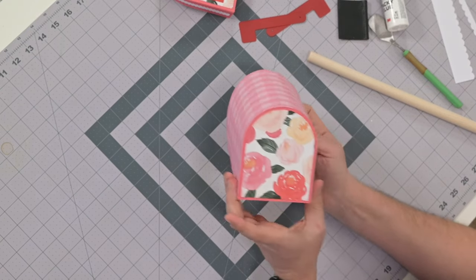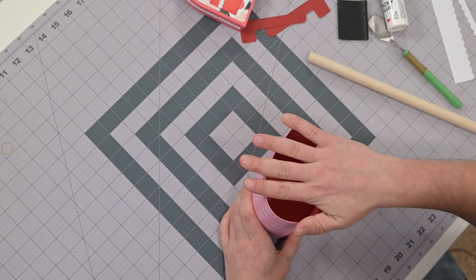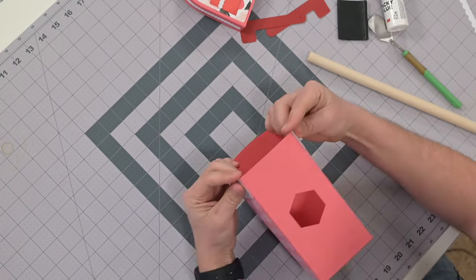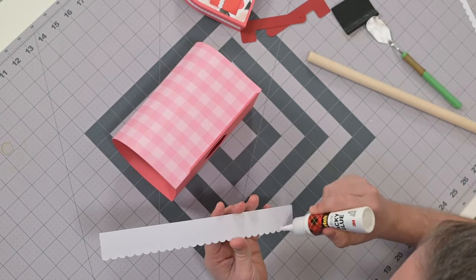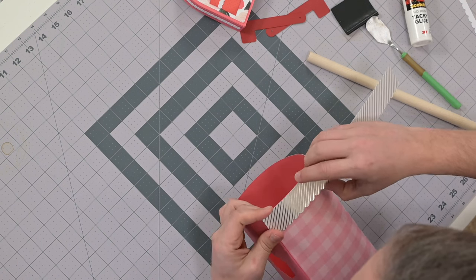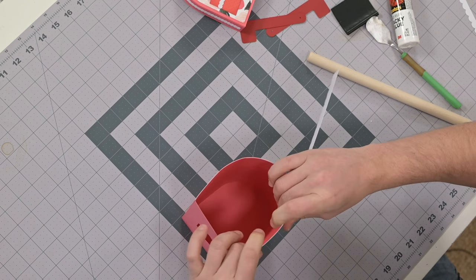Straight lines are easier to make sure they're straight — the curved part will fall into place. Flip it over and press down from the inside so we don't warp it. There's our beautiful panel on the back. You can see here how this is going to ultimately look. We've got a few more little panels to put on — this little guy here goes on the front like this, and it should match up perfectly.